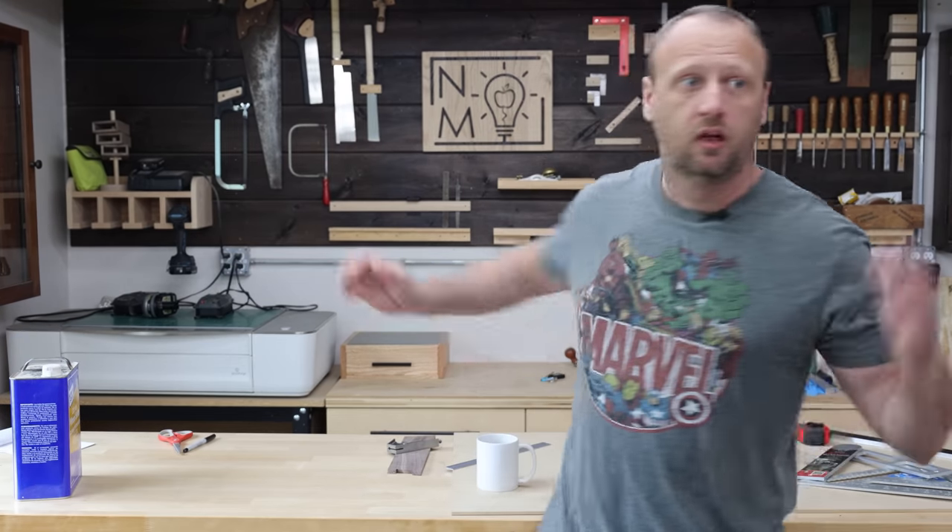So, guys, I was thinking it would be cool to make a video that tells people how they can make a box. Not how I would do it, but how they can do it. Like, all their options, brainstorming, that kind of stuff.